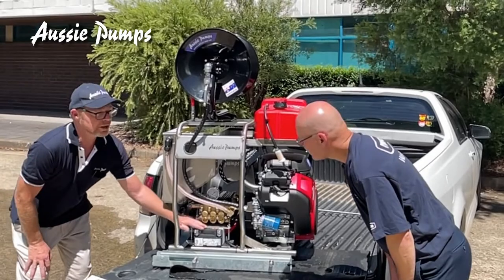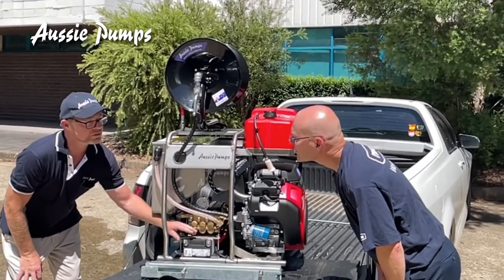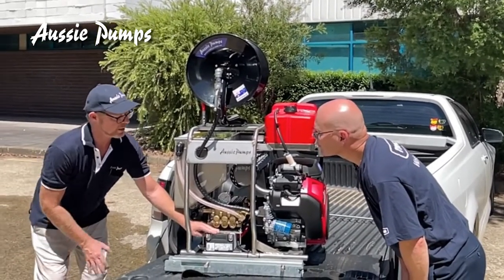If you do have to replace your battery, be sure that you get the same type and same size so it's matched to the machine.